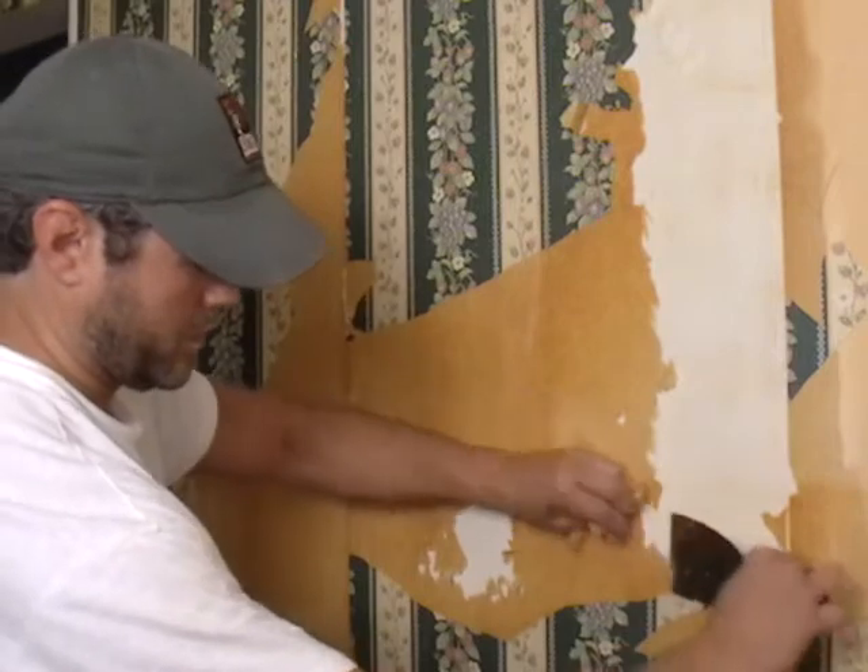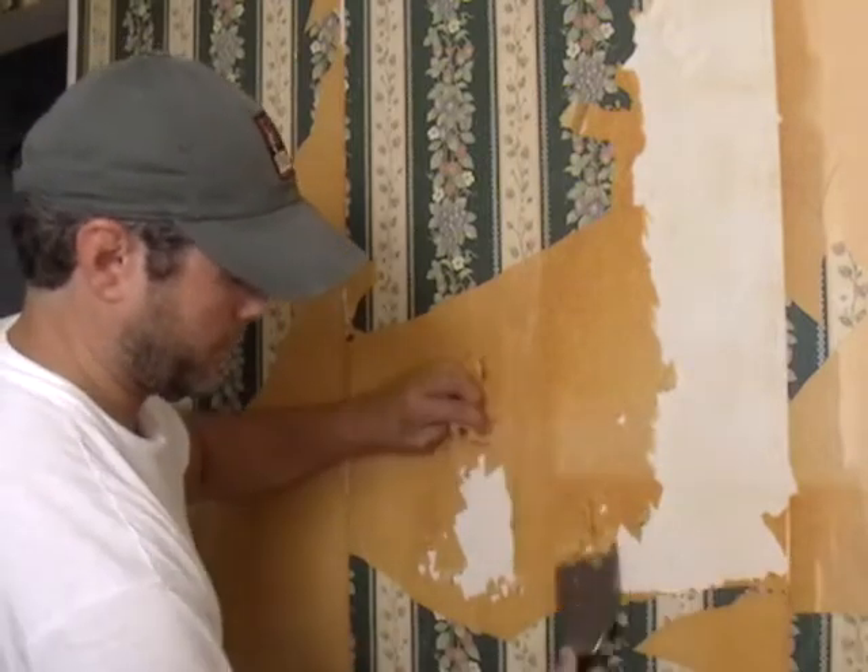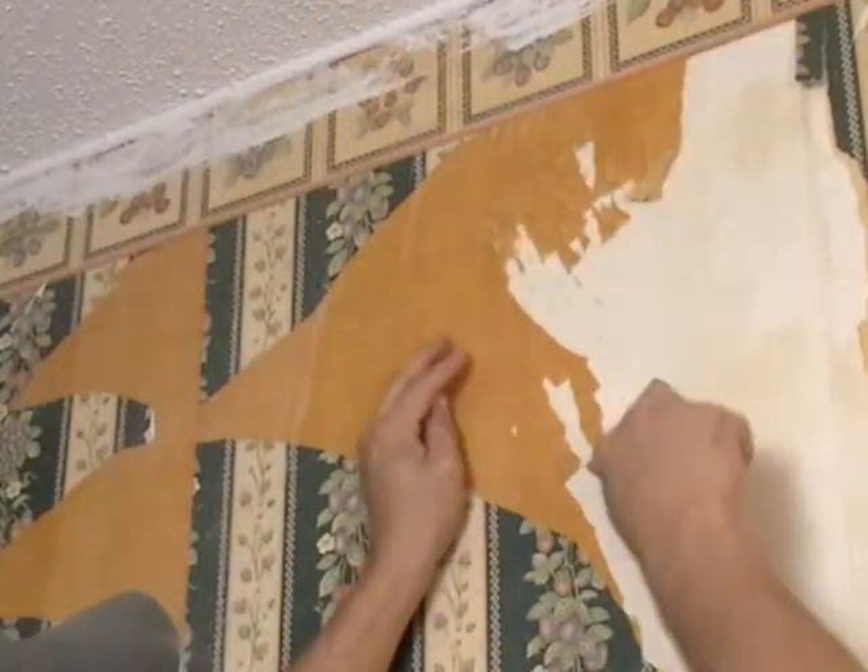After about 10 minutes, peel away the loosened paper. For stubborn areas, use a 3-inch scraper at a shallow angle to scrape the paper without nicking the wall.